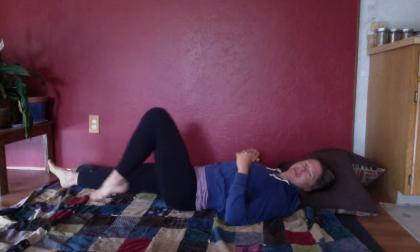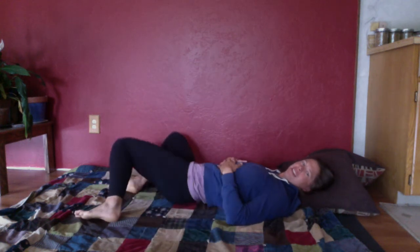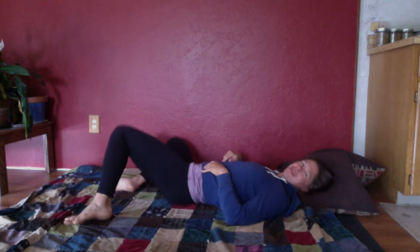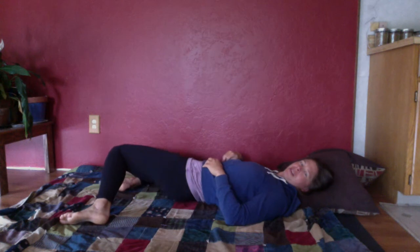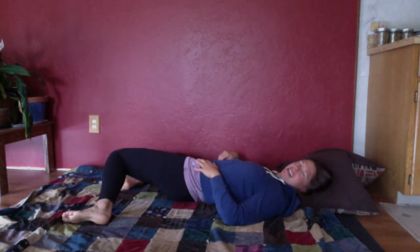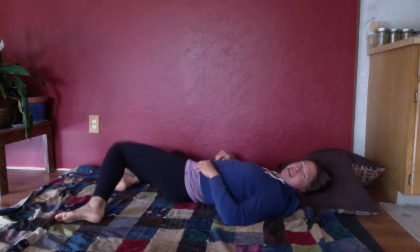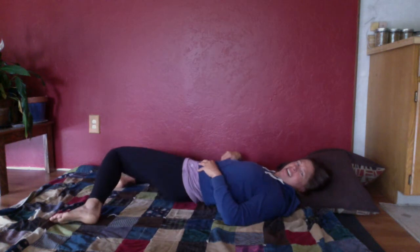Let's draw both knees up, plant the feet, and do those windshield wipers again just a few times — really gentle. I've got one last move for us today after we finish with these windshield wipers. This is one of my favorite moves for getting mobility into the spine and warming up the core and the upper body.